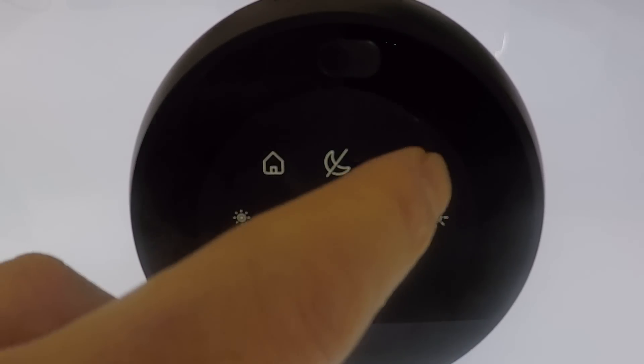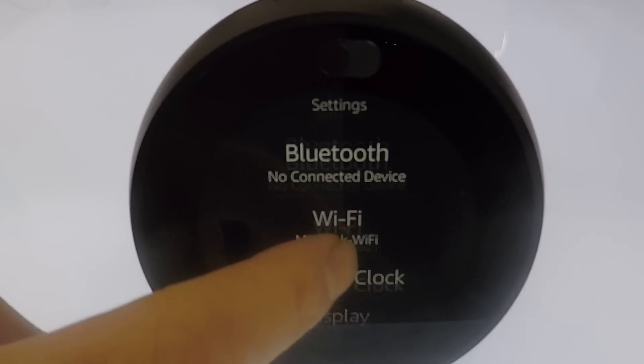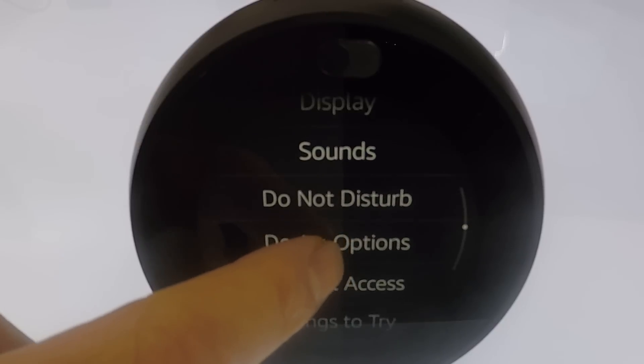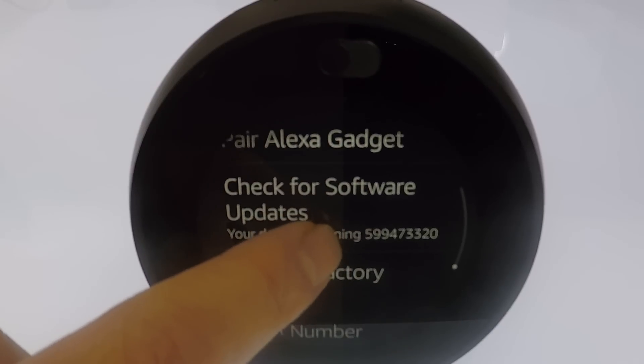Next we need to select the settings icon. From within settings, scroll down and select device options. Now scroll to the bottom of this list until you reach reset to factory defaults.